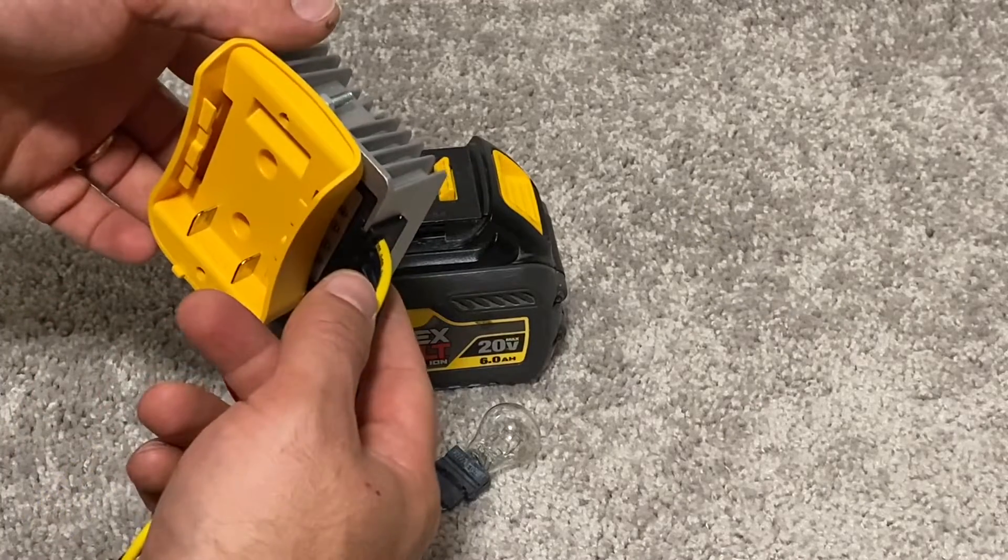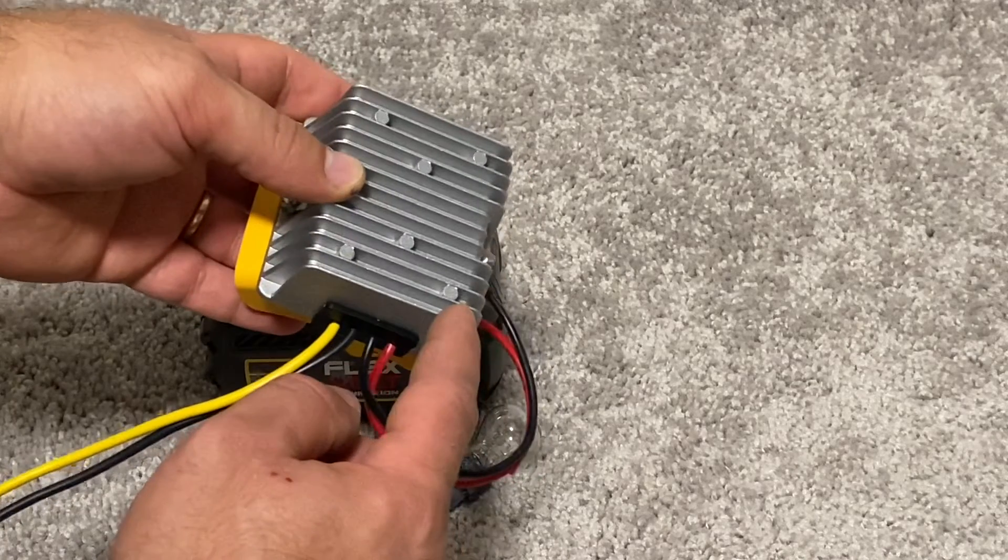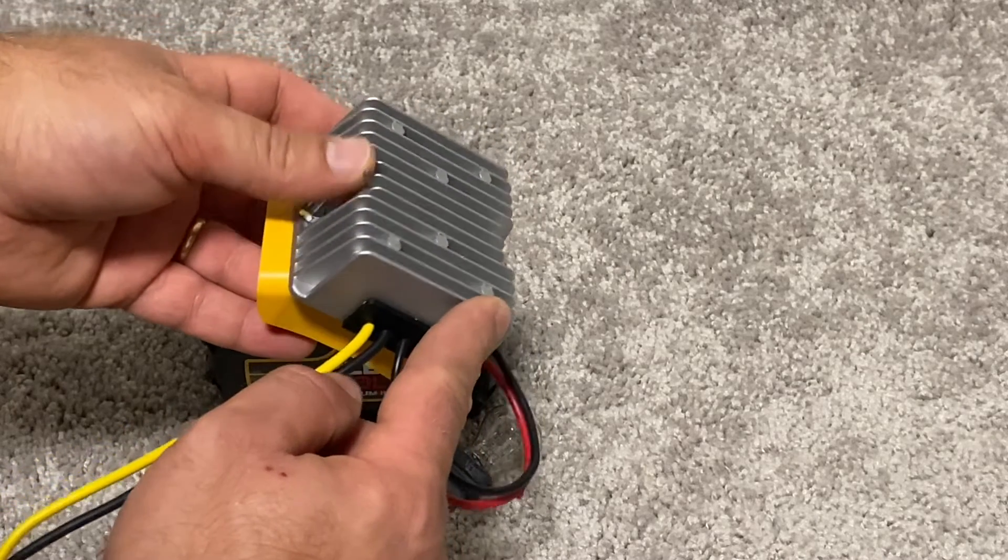This adapter can output 15 amps of 12 volt current. The yellow plastic part and the metal converter were not screwed together, so I had to do it myself.